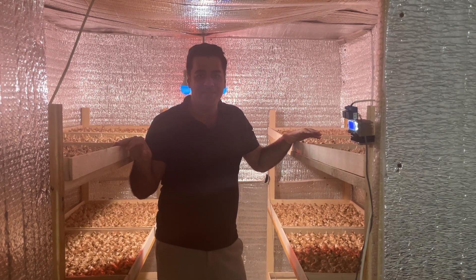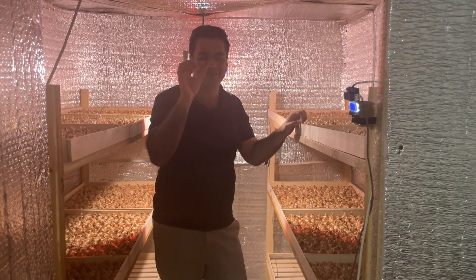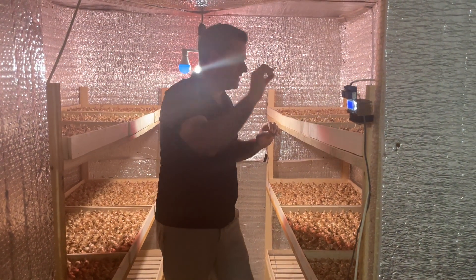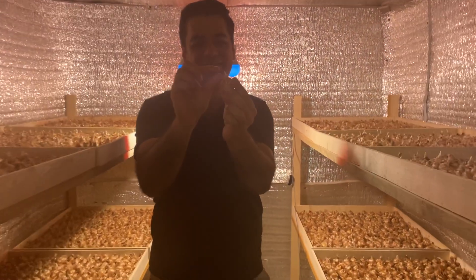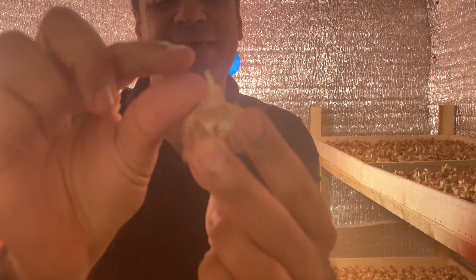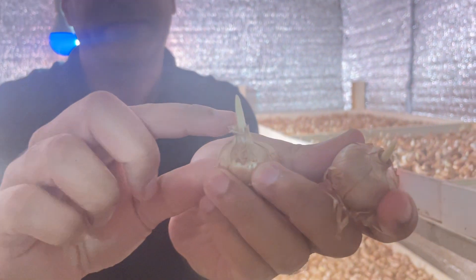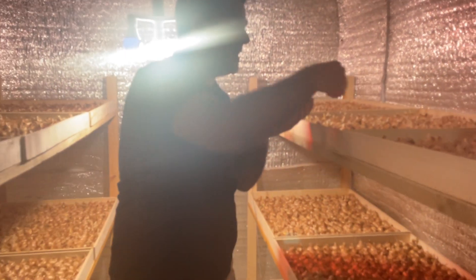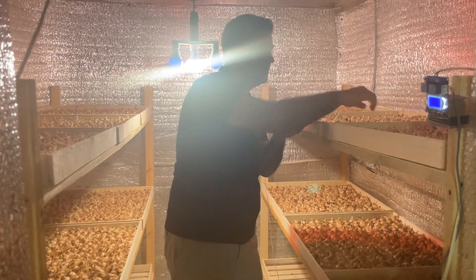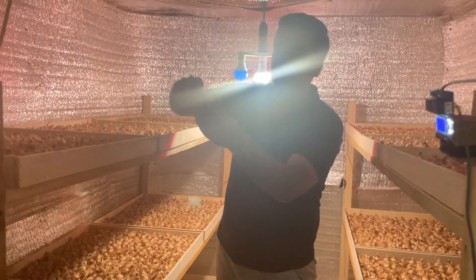Today is September 28th. We are in this stage — all the bulbs have a sprout. Two to three centimeters, very clear. This down is a sprout — two centimeters, this is three centimeters. All the bulbs on September 28th, at the end of summer, all the sprouts are two to three centimeters.